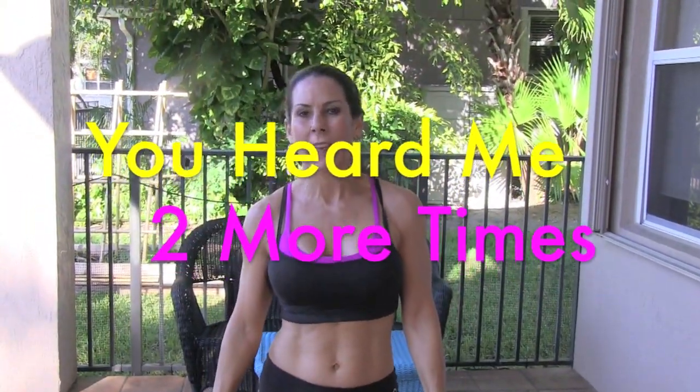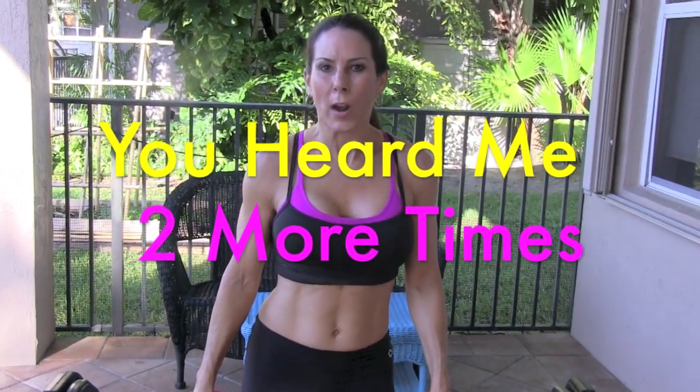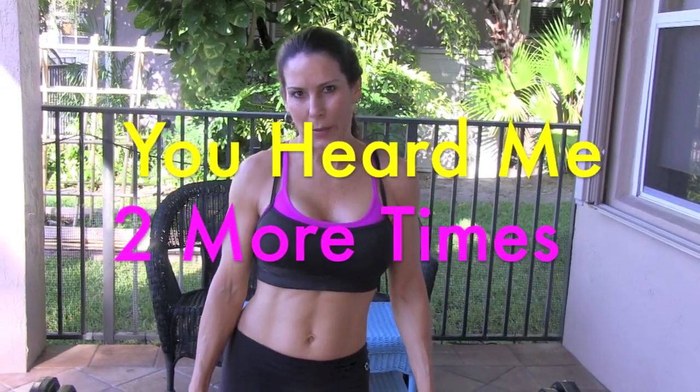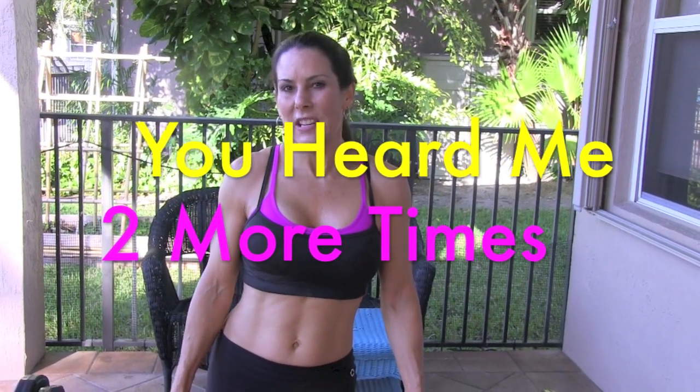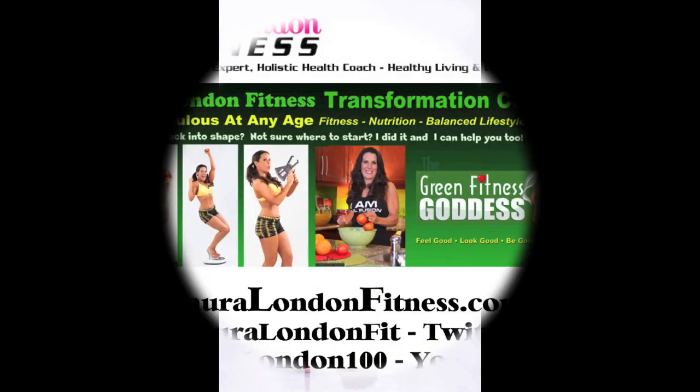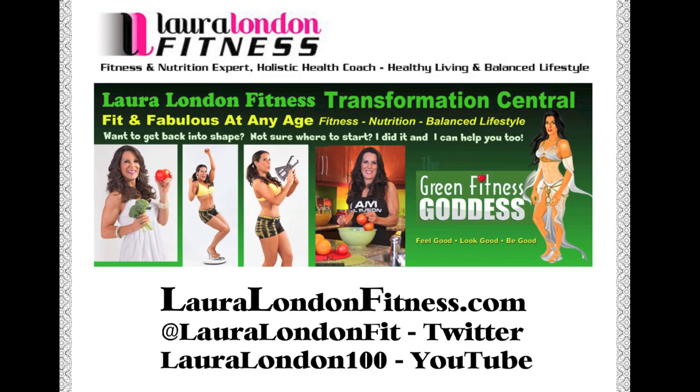I want you to go back and do that circuit two more times. Always remember: warm up before you start and challenge yourself. If the exercise is too easy, that means you need to add some weight. Do this three times — trust me, your legs are going to be on fire. It's Laura London — come visit me at lauralondonfitness.com. If you want to work with me one-on-one, I have a 30-day coaching program — set up a phone call with me and we'll get you back in shape. Bye everybody, we'll see you next time!